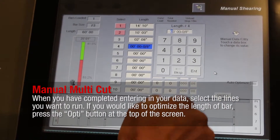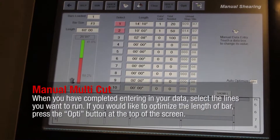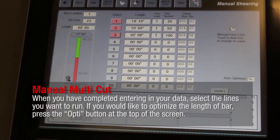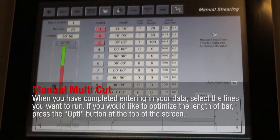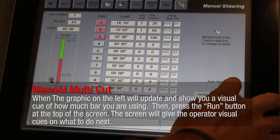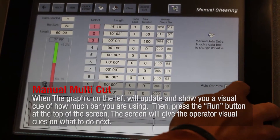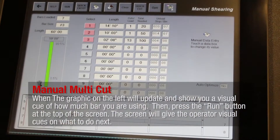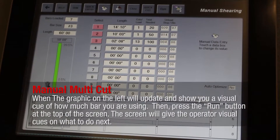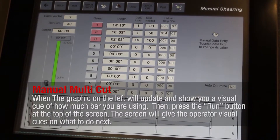When you have completed entering your data, select the lines you want to run. If you would like to optimize the length of bar, press the Opti button at the top of the screen. The graphic on the left will update and show you a visual cue of how much bar you are using. Then press the Run button at the top of the screen. The screen will give the operator visual cues on what to do next.